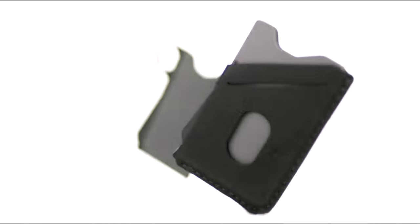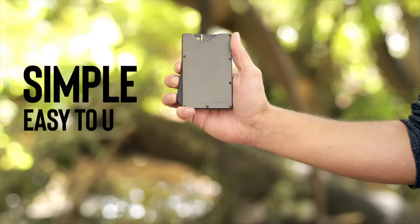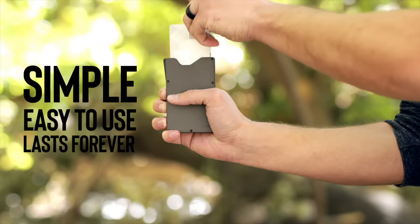For my wallet, I just wanted three things: it had to be simple, really easy to access your cards, and last forever. I'm BJ Minson. I'm the founder of Grip6.